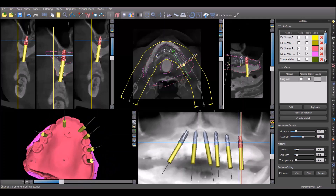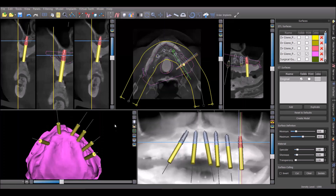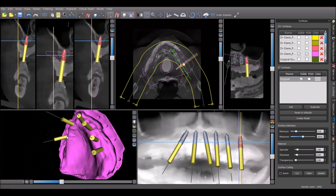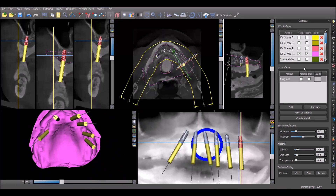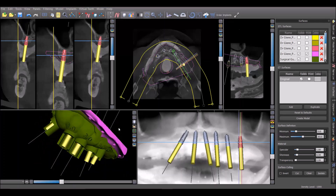The beauty of this scanning protocol is that we can actually turn off the denture model and see where all of these implants emerge through the tissue. They all look like they're going to be in good keratinized gingiva, and from there you can create the surgical guide.